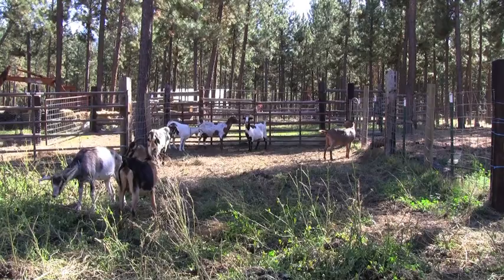Hi, I'm Albert Roberts. I'm Carrie Hunter. And we own and operate Pine Stump Farms.